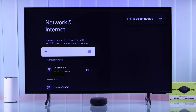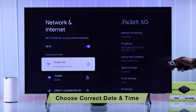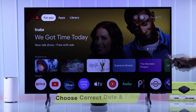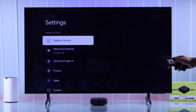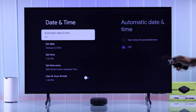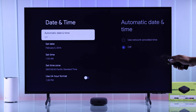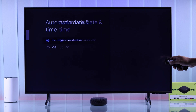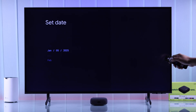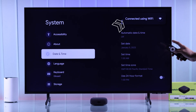If it's still not fixed and you see limited connection written under your Wi-Fi network, then to fix this kind of network issue, you'll need to check your TV box's date and time. Go to All Settings, then System, and select Date and Time. From here, if your date or time is incorrect, you can either turn on network provided time, or if it's still not correct, you can change it manually. After you've selected the correct date and time, your TV will be able to start accessing your Wi-Fi network.